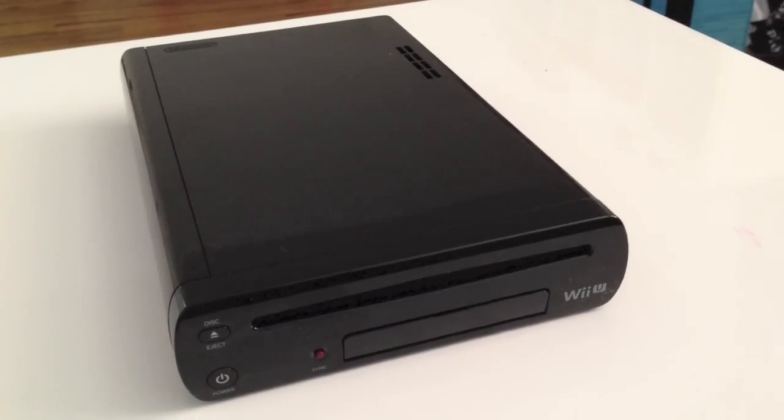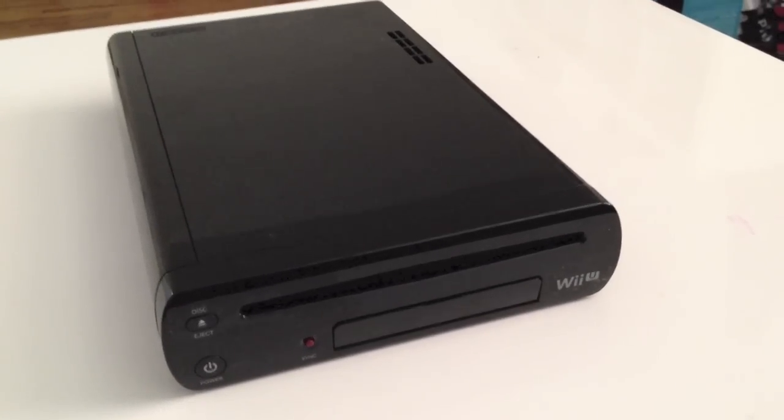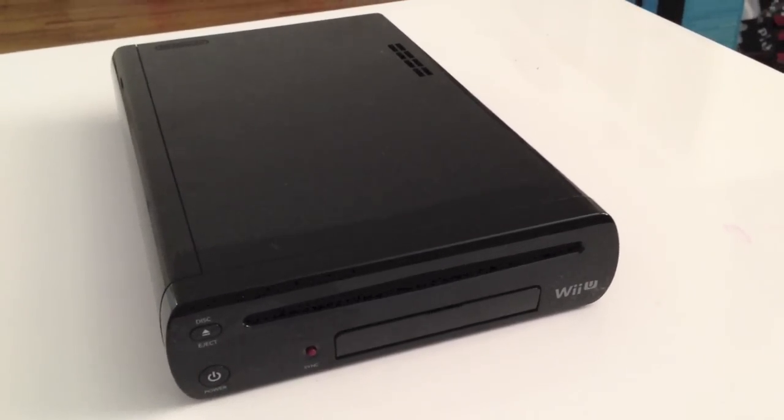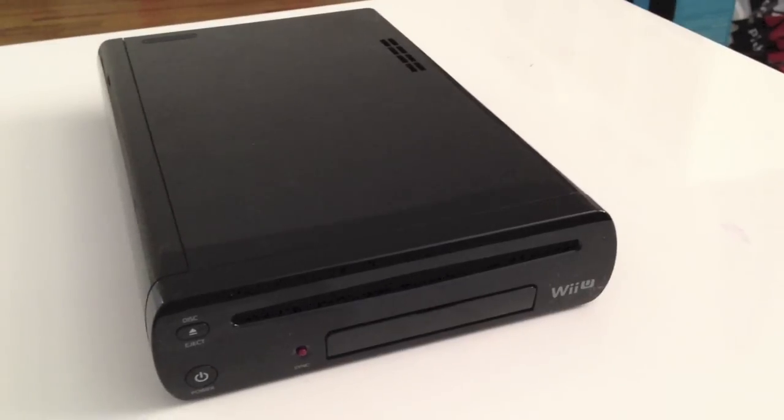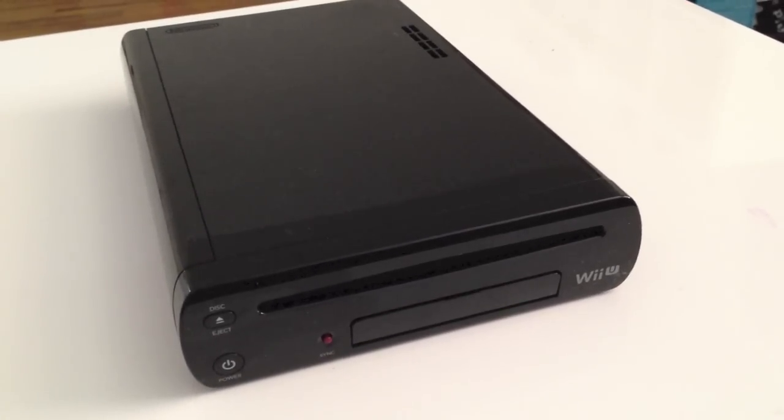So, as you just saw in the video, the Wii U is a relatively tiny console compared to the Xbox 360 and PlayStation 3, and it's just a little bit larger than the Wii. So if you like small consoles, this is your device.